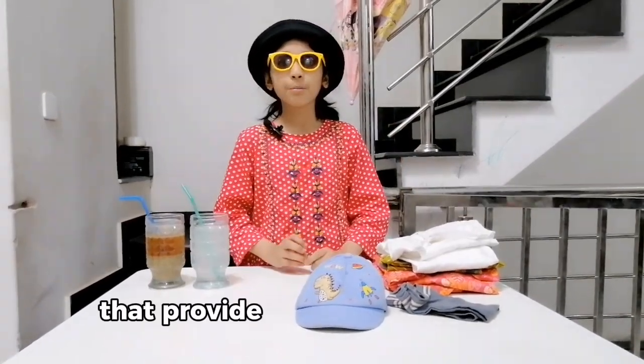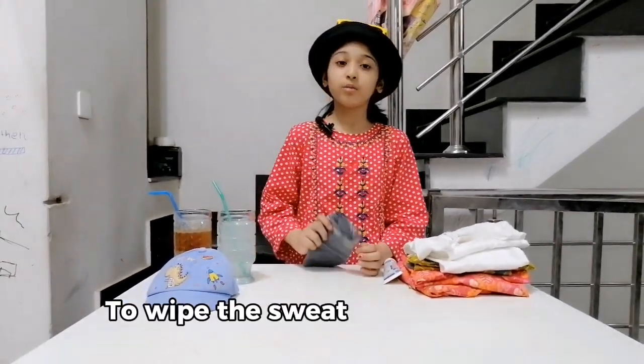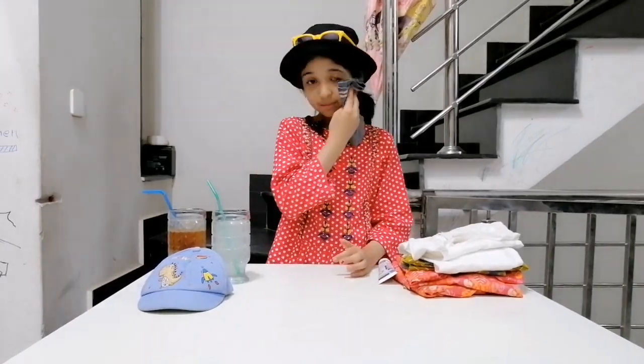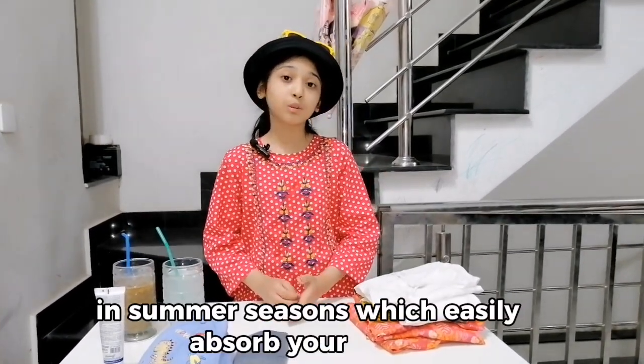Wear sunglasses that provide UV protection. Friends, always carry a handkerchief to wipe the sweat off your face and hands. Try to wear loose and lightweight cotton clothes in summer season which easily absorb your sweat.